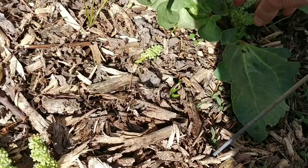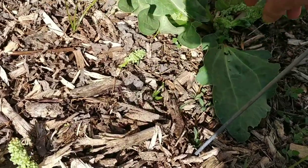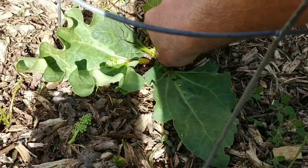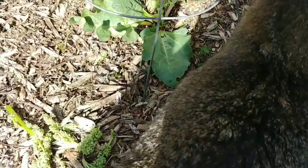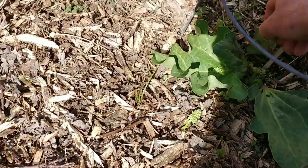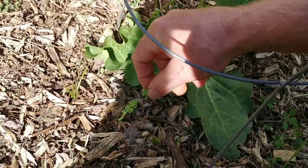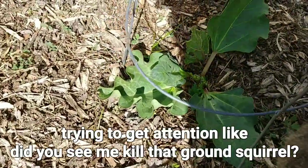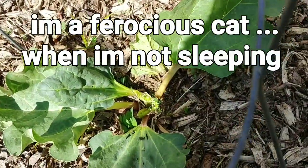Because we want all of this rhubarb to be putting its energy into the root system. I probably could have waited a little bit longer to do this, but I'm trying to get as close to the ground as I can and get all of those seed heads out. That's probably about as good as I can get that one.